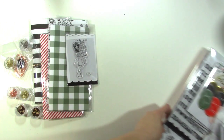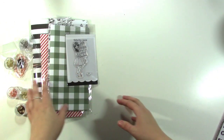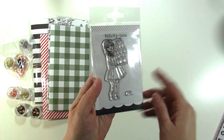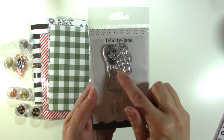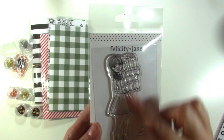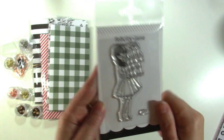Before I show you the kit, I wanted to show you a few of the other items in the shop this month that are not included in the kit. First, we have the Joy girl, who is really sweet. She's got a little side ponytail and she's got presents in her hand. This could also work for birthday if you make cards. I just think she's really cute and adorable.